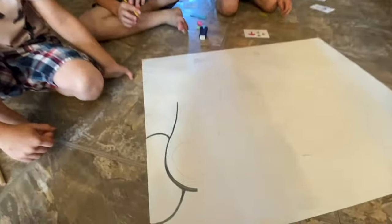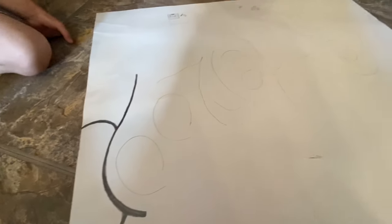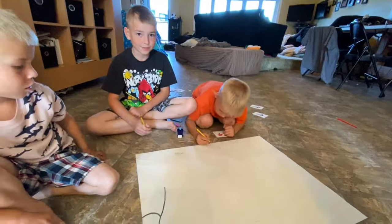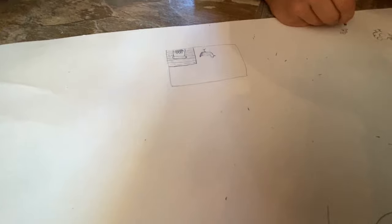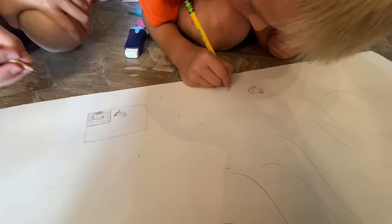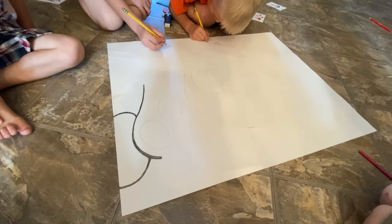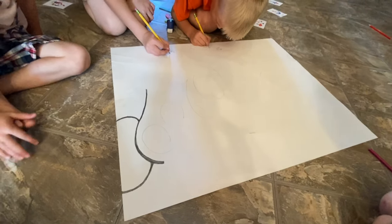Me and the kids are getting started with drawing our name on our board for camp. This is what we have so far. The kids are making chickens down there, and we're going to add a background and stuff. We'll show you when we're done.